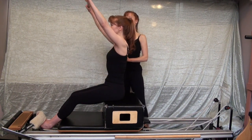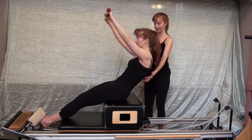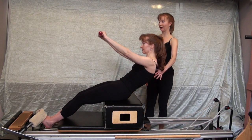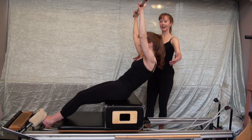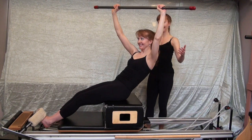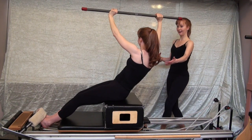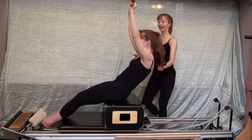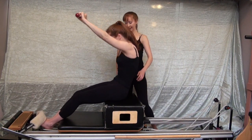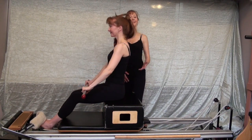One more time — arms are overhead. Inhale, exhale, roll back off the sit bone, flexing the lumbar spine, lowering the bar. Inhale, reach the arms back overhead, keeping the bar level. Exhale, rotate to the left. Inhale back to center. Exhale, rotate right — very easy to lateral flex here, very hard not to. Exhale up and over your imaginary beach ball, inhale, lengthen up to sit nice and tall.